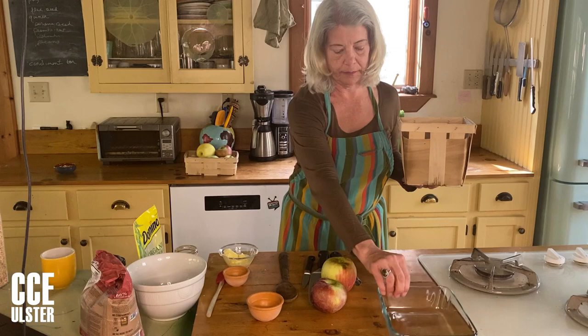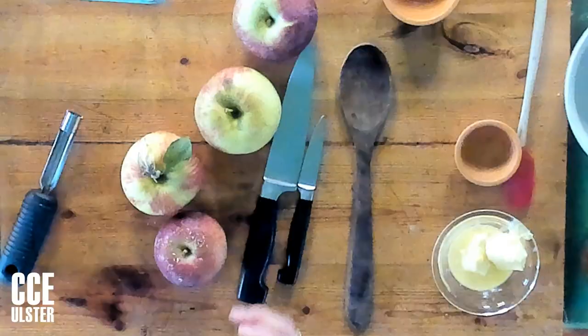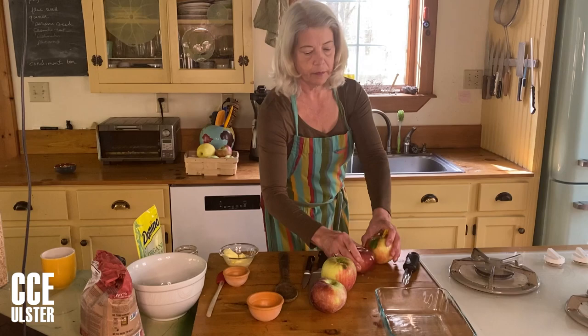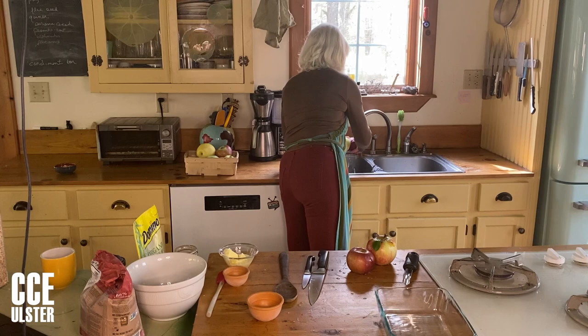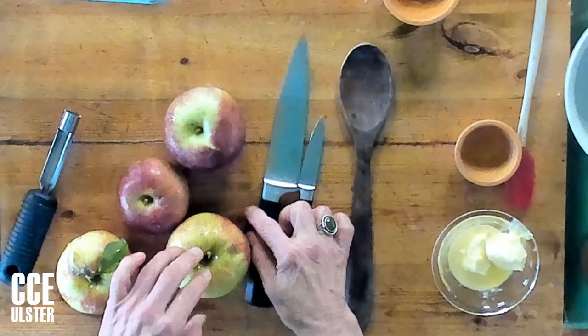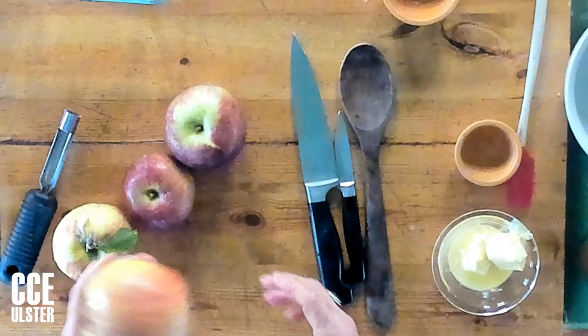Some apples turn to mush when they're cooked and some stay firm. Some are very juicy, some are a little dry. So it's nice to mix them up. I've got my apples here and I'm going to wash them off — you've got to wash your produce before you eat it. You don't need any special produce washing solution; that just isn't necessary.